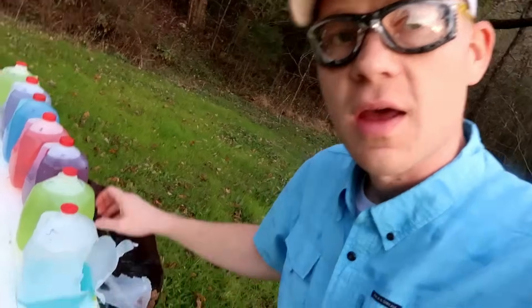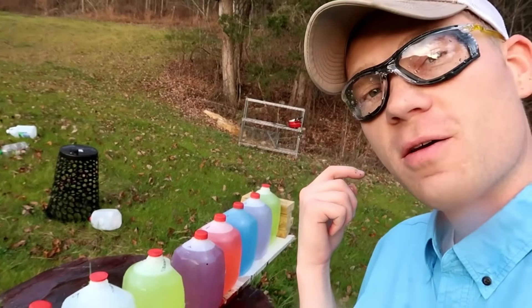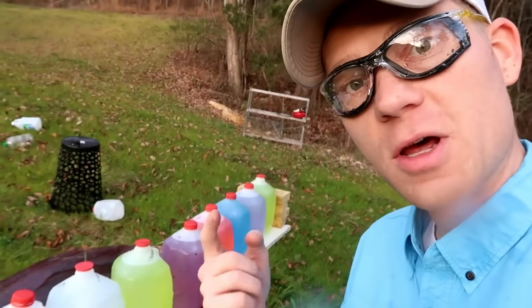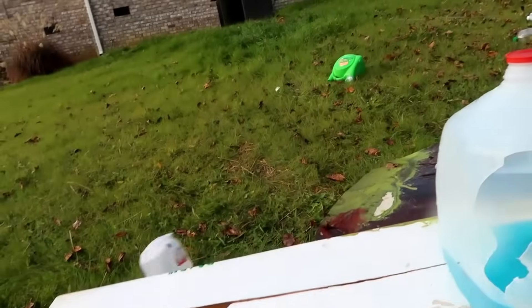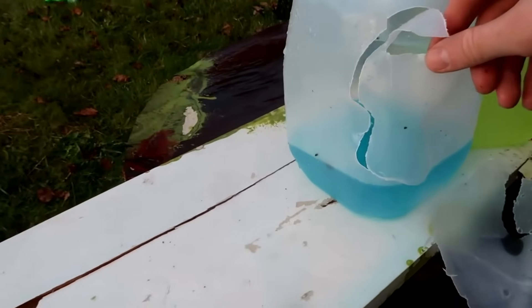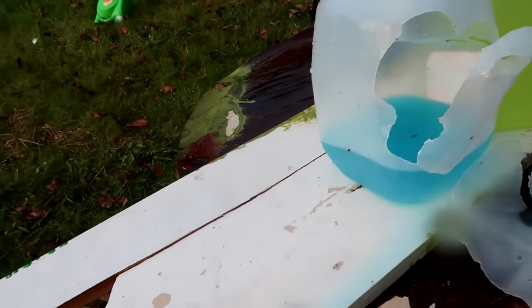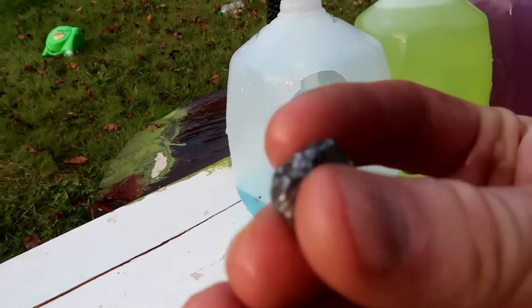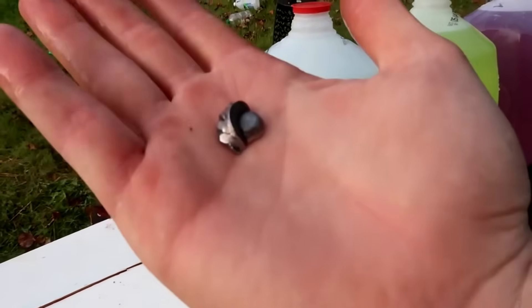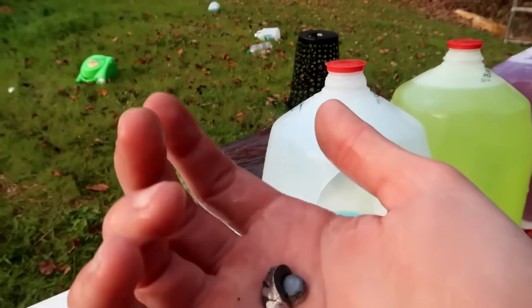I know I was aimed dead center of that front jug. We caught the slug in the third jug — pretty surprising. We caught the Remington 438-grain one-ounce slug in the third jug of water. One, two, and then the third jug here — peeled the side open. There's the slug right there. See how it deformed. Pretty surprised I thought it would go through more than just three jugs.